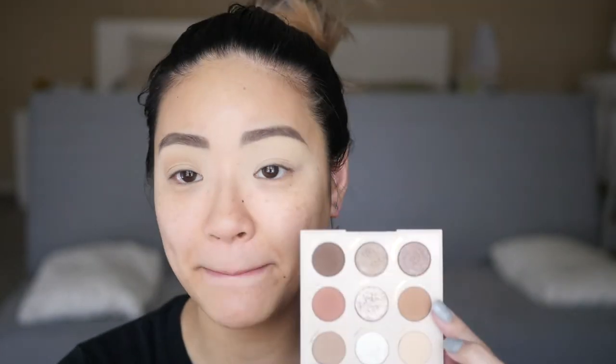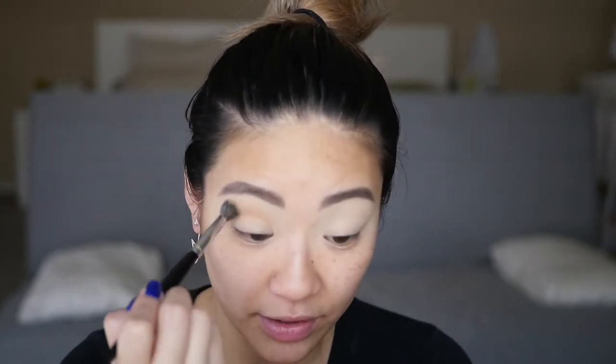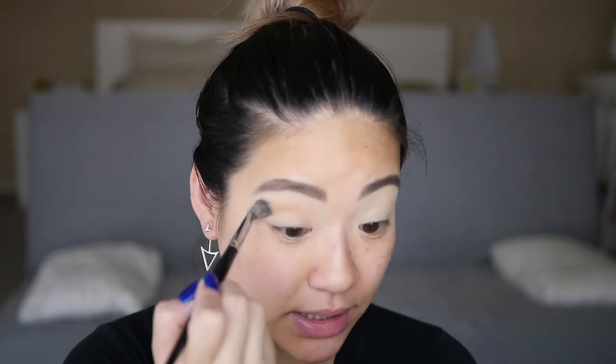Subscribe to my channel so you'll know when I upload that video. I am just going into the shade Lovely Bunch — it's this one right here. It's been a while since I filmed, so bear with me. I'm using a Morphe E27 brush; it's just a big fluffy brush, so anything similar will work. I'm just keeping it pretty neutral today.